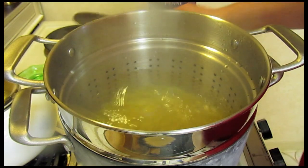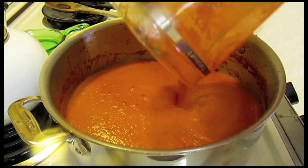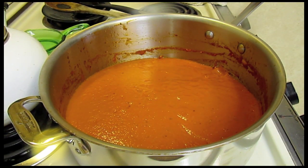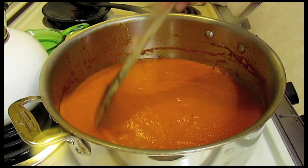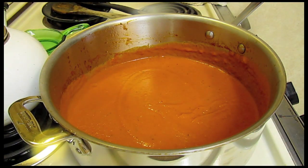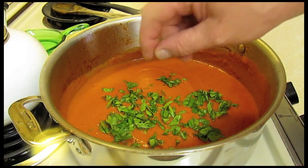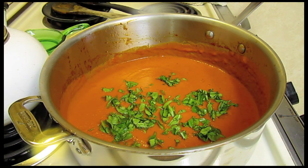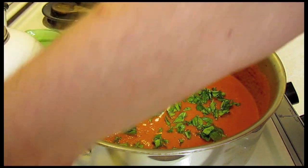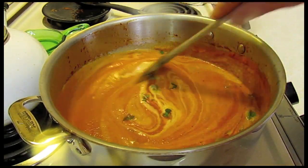I'm going to cook this al dente — the package says 11 minutes but I'm going to do about six minutes. Next, I'll take the sauce and put it back into the pot, heat it back up just a little bit, add some fresh basil, and then about three-quarters cup of cream. Let this heat up for about 10 minutes.